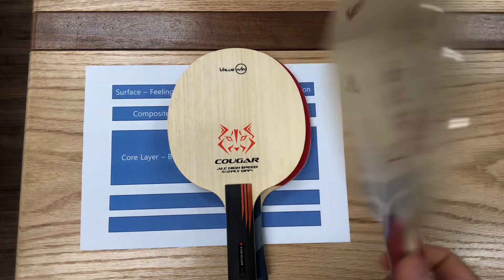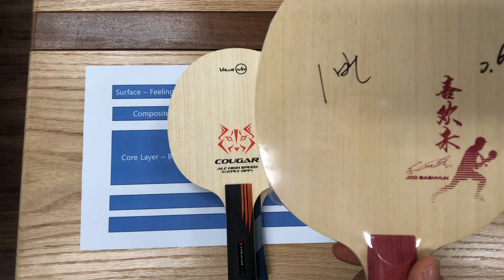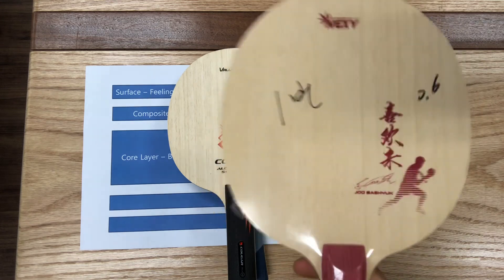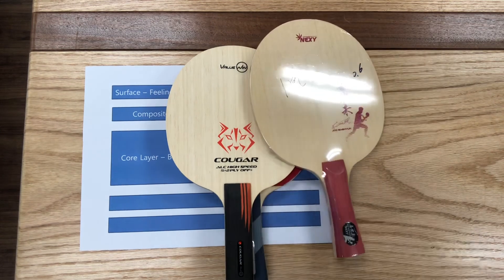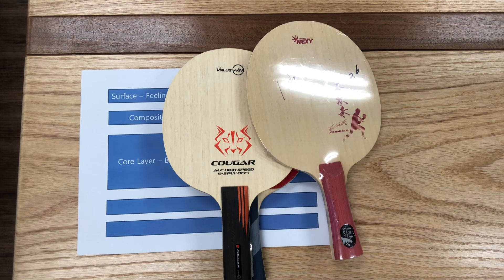Here's one more blade I can show. Maybe you have heard of the player Joo Sae-Hyuk. This is the Joo Sae-Hyuk blade sample, and I'll produce it later. Alright everyone, thanks for hanging in here with my clumsy English — it wasn't perfect, but I hope I got across the main points. This was the first video for this new channel. If you have any questions, write them down in the comment section and I will get to it. Thanks everyone, and enjoy table tennis!